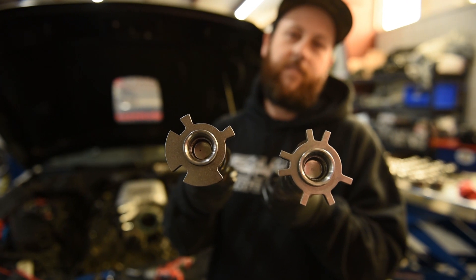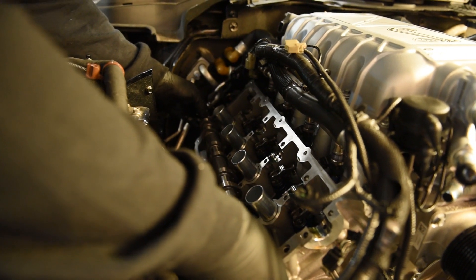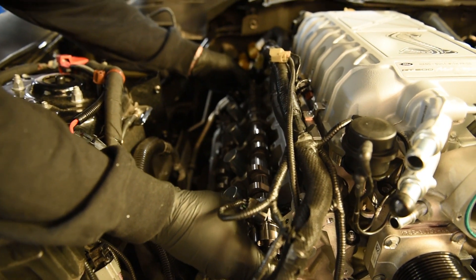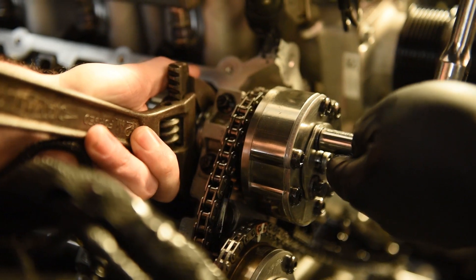Jesse swapped them into the engine, and ta-da, we're back on the dyno with fully working VCT. Same cam spec. This allows us to do apples to apples comparisons with a bunch of different modifications on the Predator engine, which is what we are doing today.